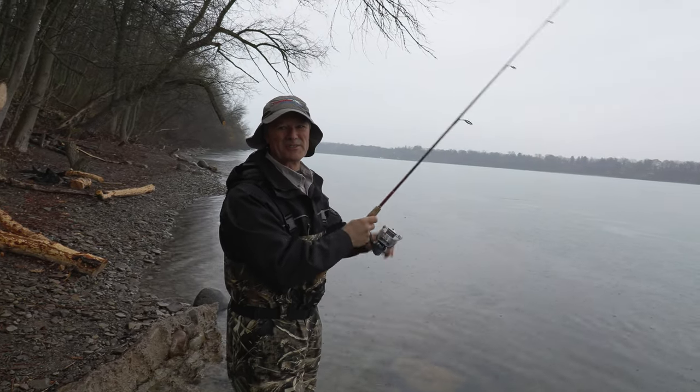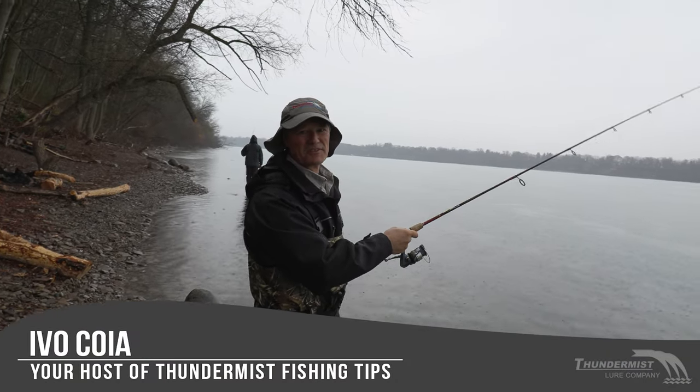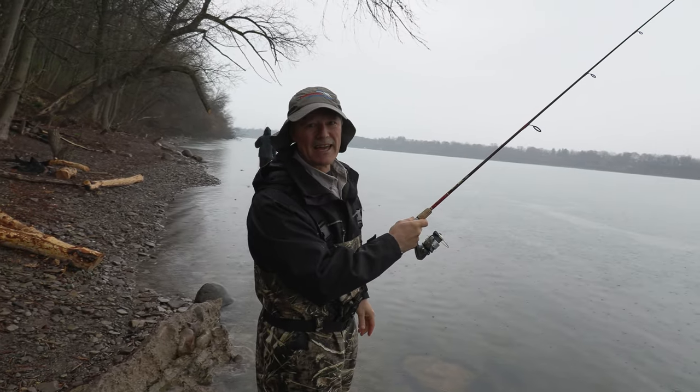Hi folks, it's Evil here from Thundermist Lure Company. Great to see you and welcome to today's episode of Thundermist Fishing Tips. We were boatless today and I am with the Boatless Angler.